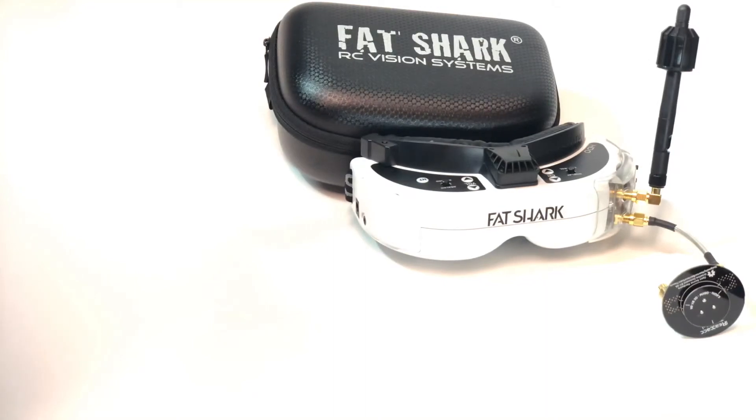This is a FatShark HDO pixel screen of death update — one I did not want to bring. This news was released a few hours ago and I've been debating whether to say anything, but I figured I owed everyone who watched the last video an update as soon as possible. If you don't know what I'm talking about, go back and watch the last FatShark pixel screen of death video on the HDOs.